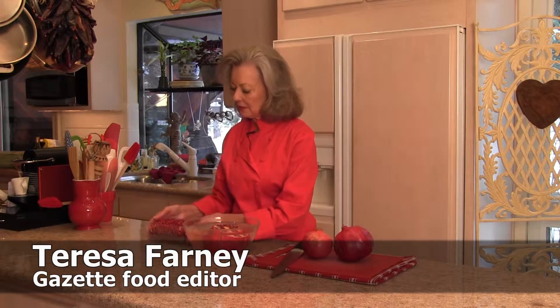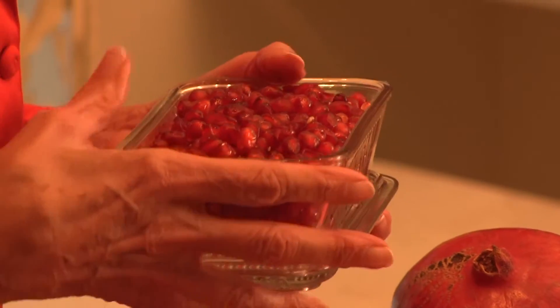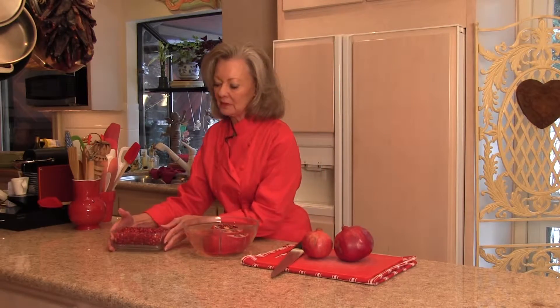Hi, I'm Teresa Farney, the food editor at the Gazette in Colorado Springs, and nothing is more delicious than fresh pomegranate seeds. They're just beautiful. They look like little rubies, and they're gorgeous whenever you sprinkle them over a citrus salad of oranges. The contrast is just glistening and beautiful and delicious.